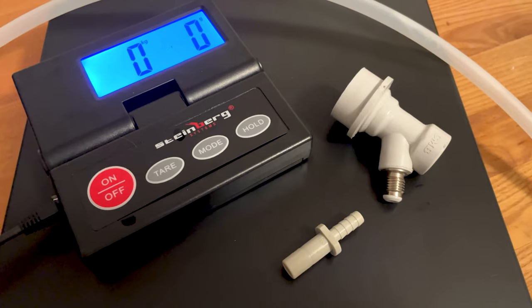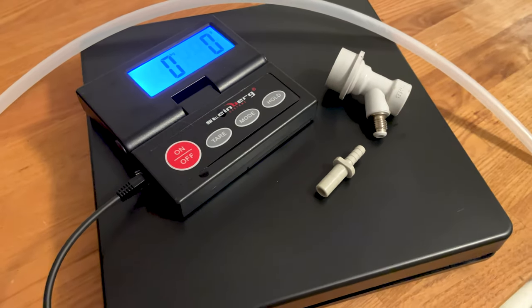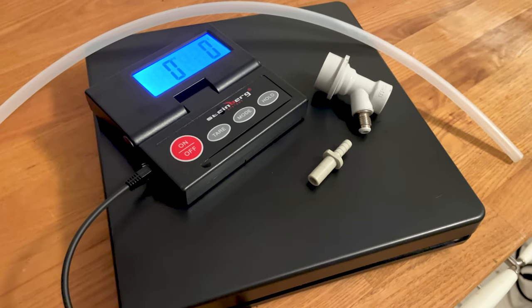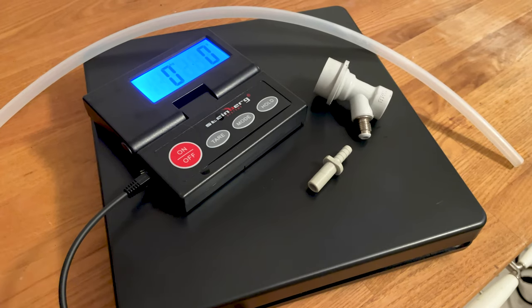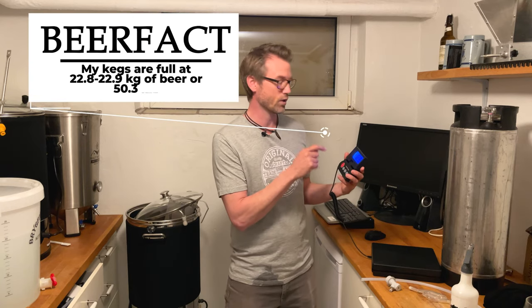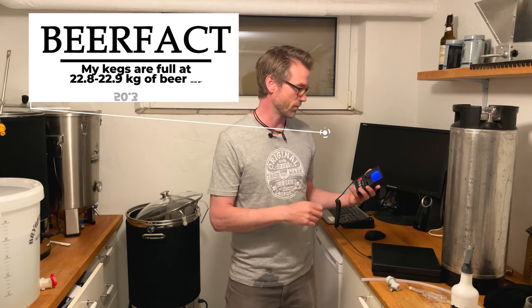The way I know that the keg is full is by this digital scale here. When it reads 22.8 kilos, I know that the keg is full and I can stop transferring the beer.